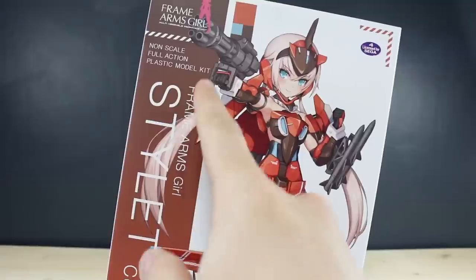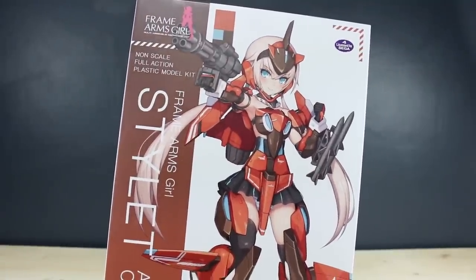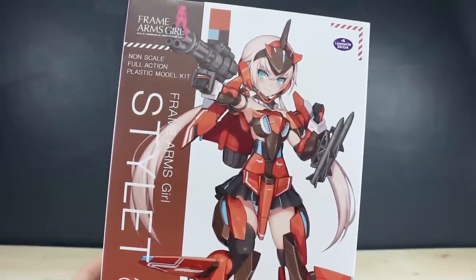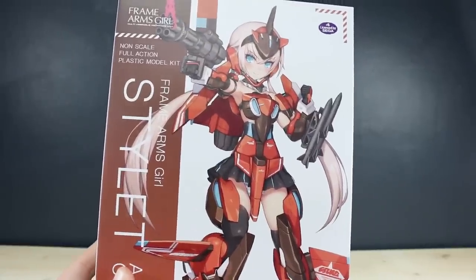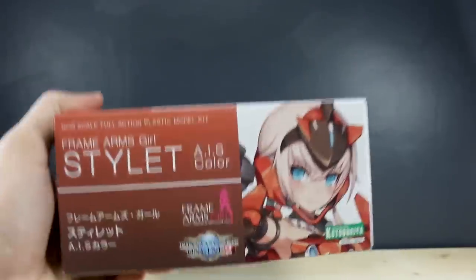These are non-scale, full-action plastic model kits of girl robots. I've built some of Bandai's different girl model kit attempts, like the different Fumina kits, and they're not great to be honest. People usually say that the Kotobukiya Frame Arms Girl kits are much, much better, so I'm going to put that to the test and find out for myself.